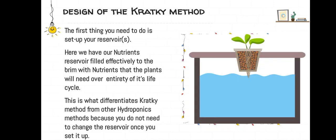The first thing you need to do is set up your reservoir. Here we have our nutrients reservoir filled effectively to the brim with nutrients that the plant will need over the entirety of its life cycle. This is what differentiates the Kratky method from other hydroponics methods, because you do not need to change the reservoir once you set it up.